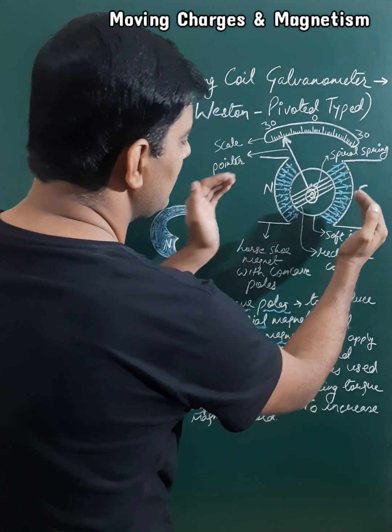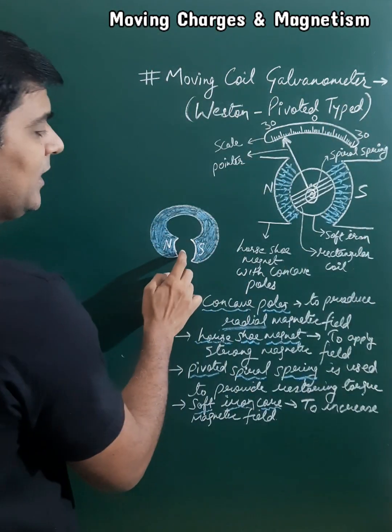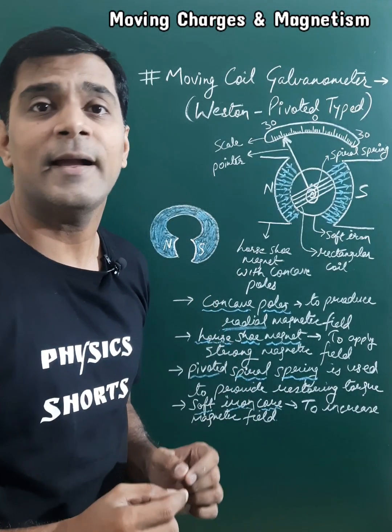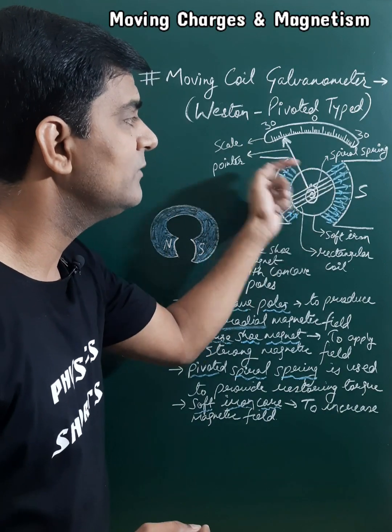The permanent magnet has concave poles and is a horseshoe type magnet. This type of magnet provides a strong magnetic field, as well as a radial magnetic field — that is, the magnetic field will be along the radius of the circle.